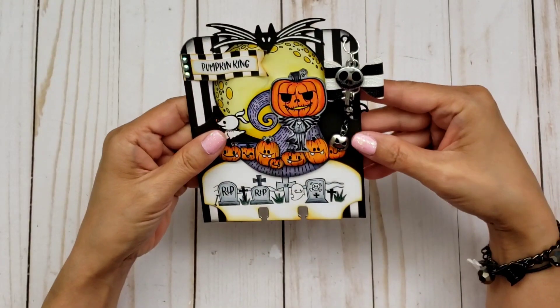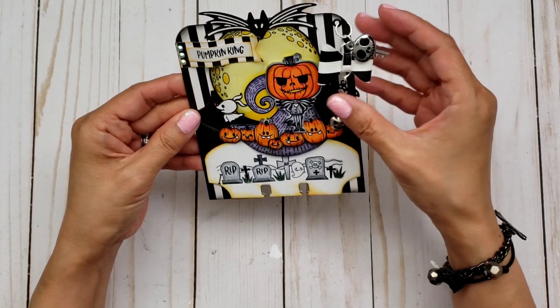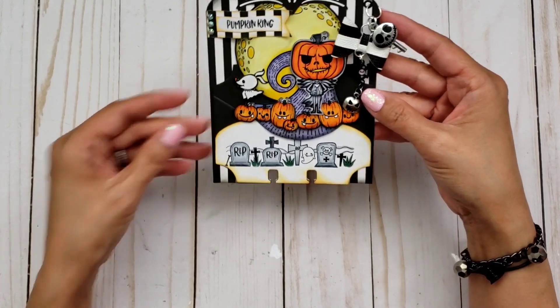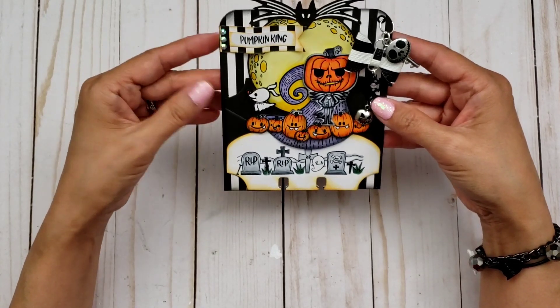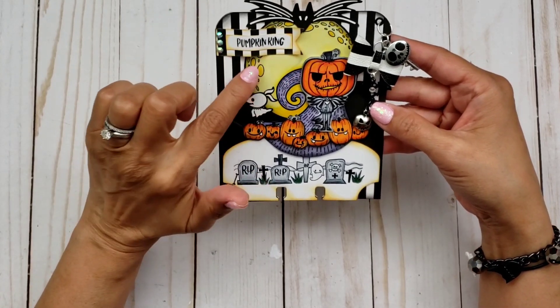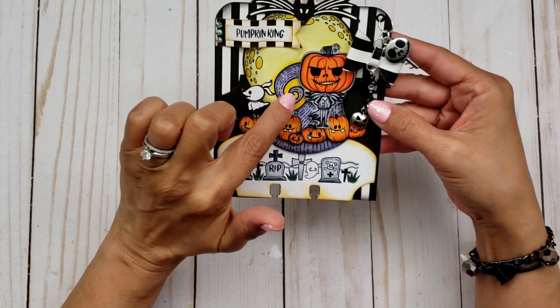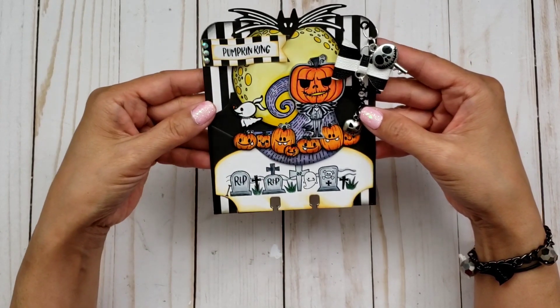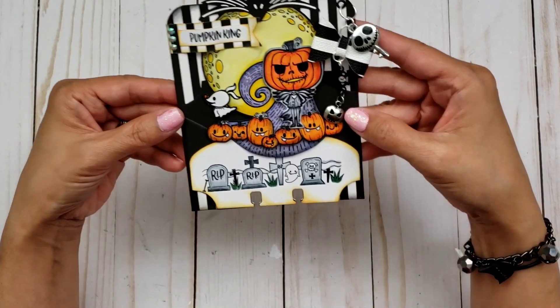Let me share my very first card. Of course I had to use Jack Skellington because he is one of my favorites for Halloween. As you can see, there is the background with the moon and the night sky — there's a curly cue that looks like a hill or something.